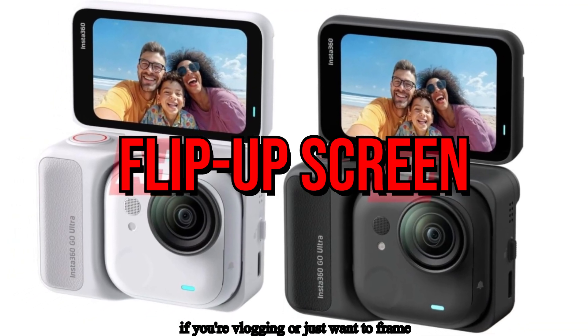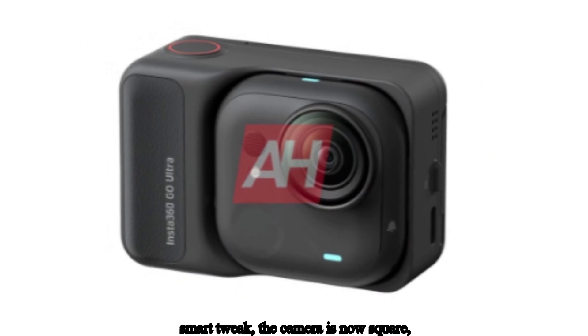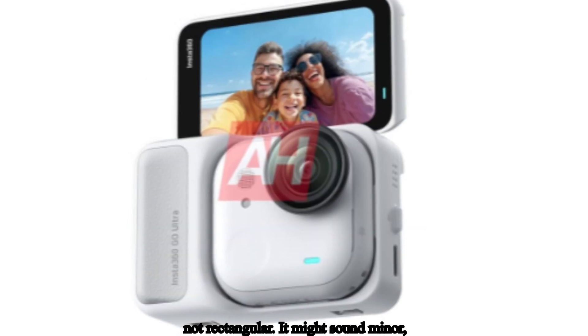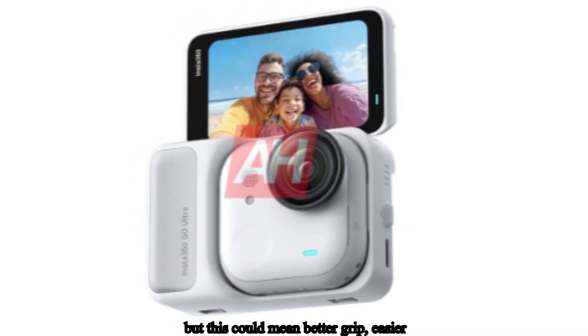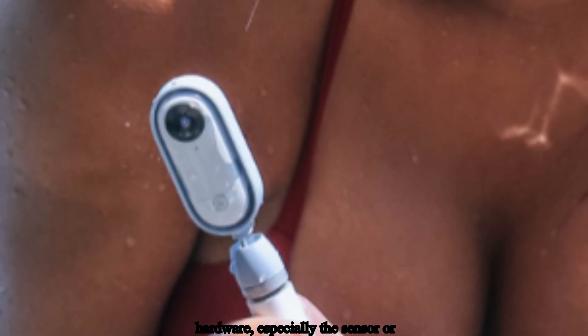The flip-up screen is back too — a lifesaver if you're vlogging or just want to frame your shots on the move. One subtle but smart tweak: the camera is now square, not rectangular. It might sound minor, but this could mean better grip, easier mounts, and more room inside for upgraded hardware, especially the sensor or battery.